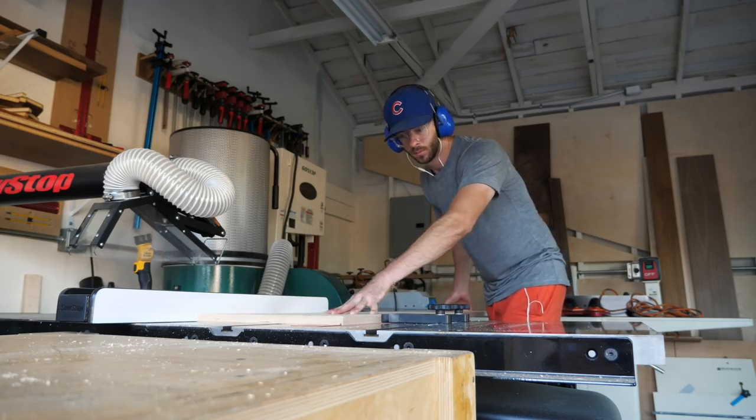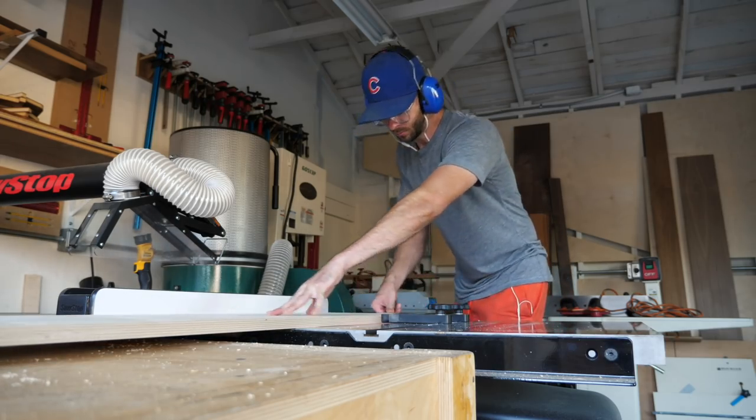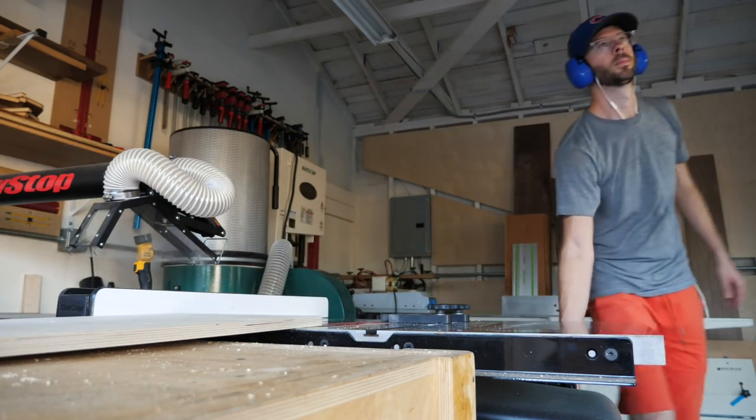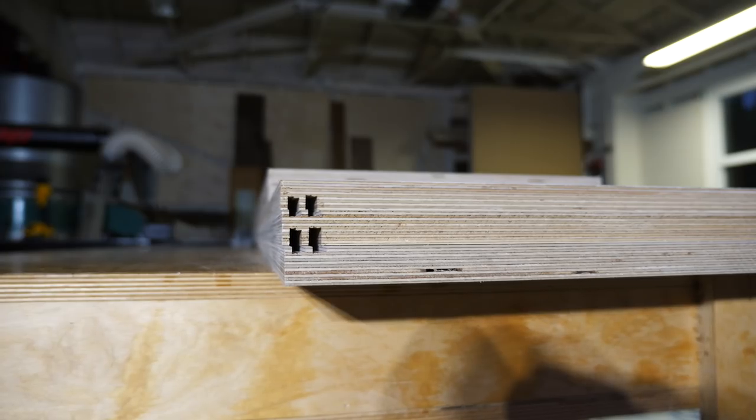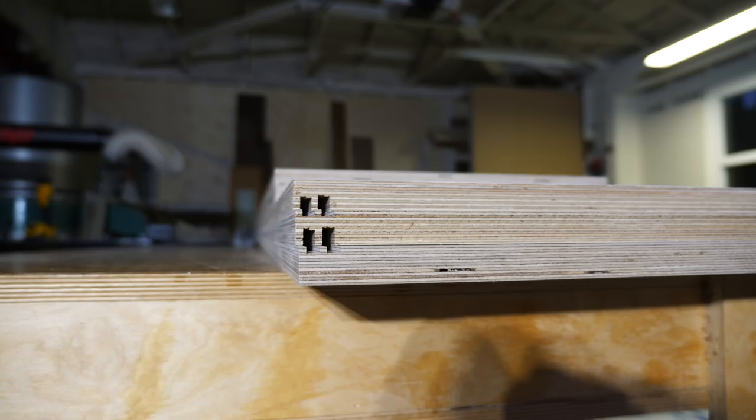The last thing to do before assembling was to cut my grooves for the doors to slide into. I've done this a number of times on my channel. The trick is just cutting the top grooves deeper than the bottom grooves so that you can take the doors in and out by lifting them up to clear the front of the bottom piece.